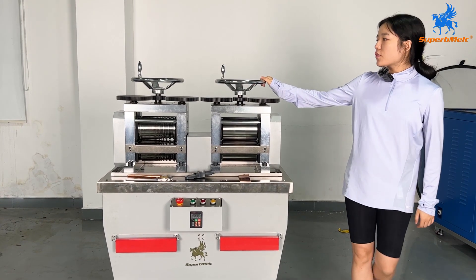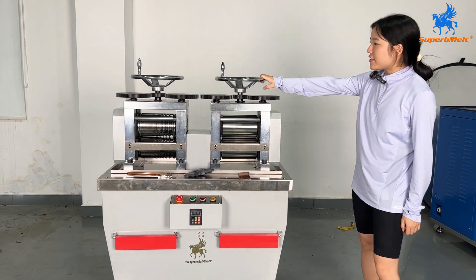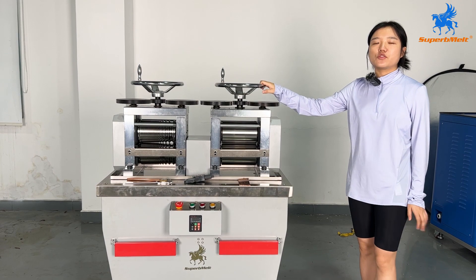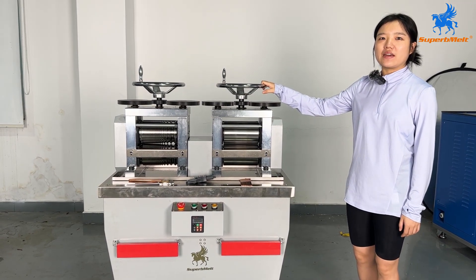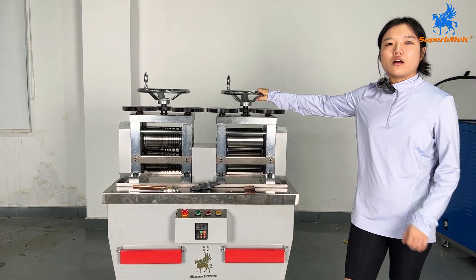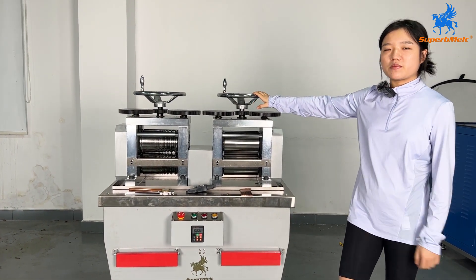Hello my dear friends, look at this machine. This is a double cable machine and this machine can roll sheet and wire to something new. Today we will introduce you how to operate this machine.